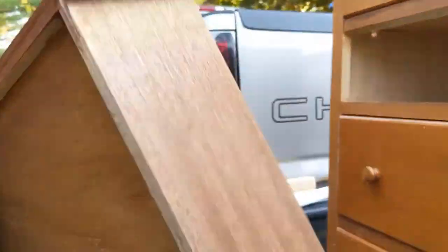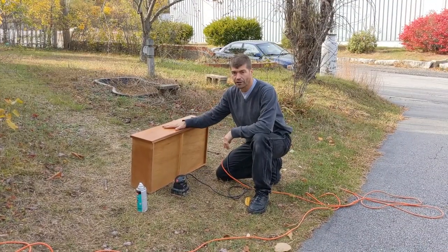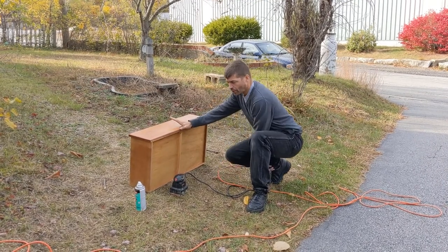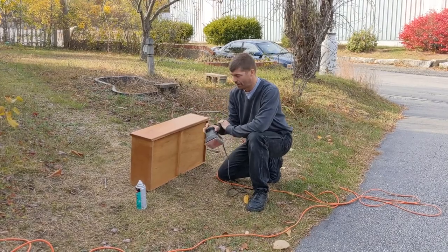One of the first things we're gonna do is clean up this drawer a little bit in order for paint to stick to it, so we're gonna go ahead and hit it real quick with a light sanding.